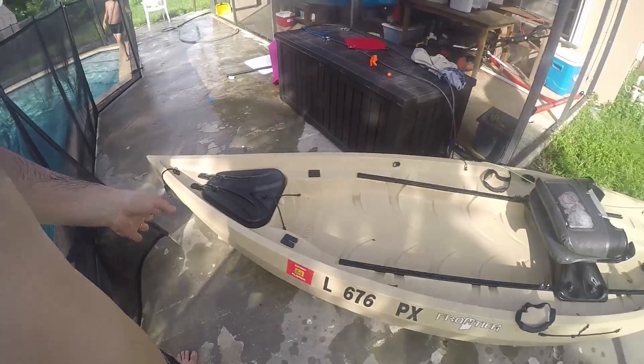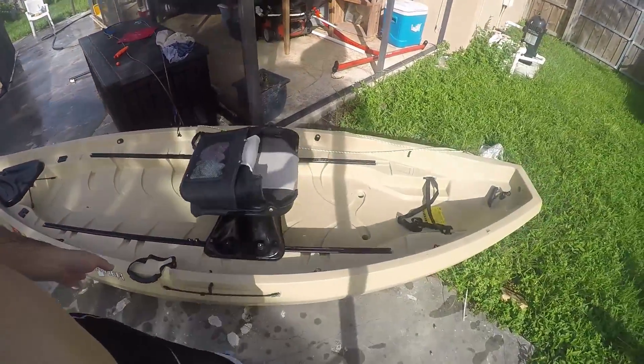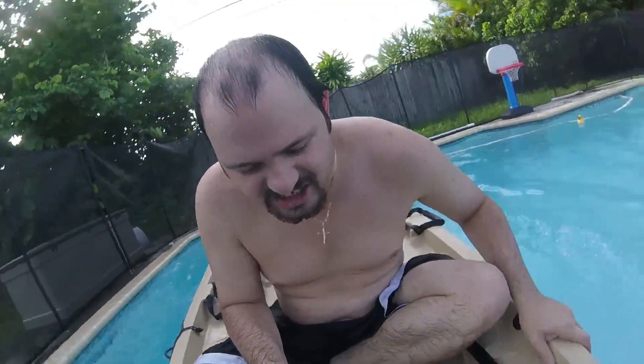Welcome to another video! Today we're going to do 'Does It Flip' but on this kayak — my new canoe, the Frontier. There's no way you can flip it. Let's try! Can we flip this? Yeah, let's try!